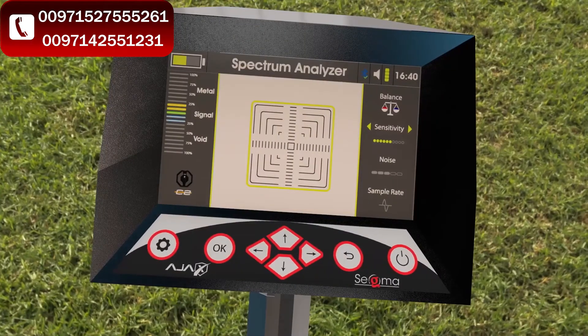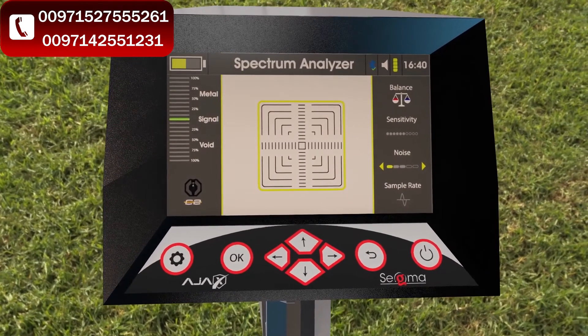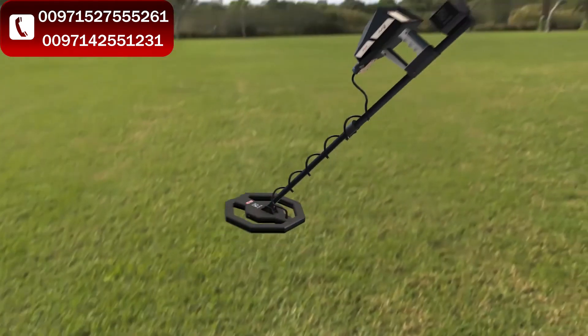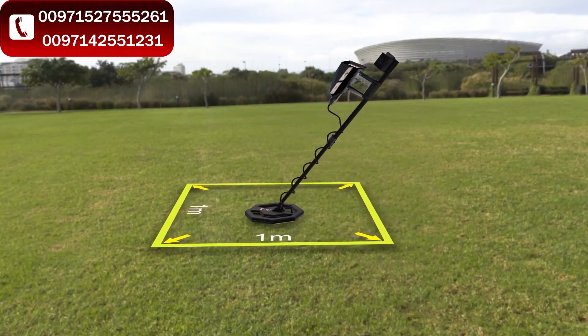If a search was previously conducted in the smart pulse system, the sensitivity, noise, and sample rate values remain the same in the spectrum analyzer system. The search area is optimized for a 1×1 meter area.